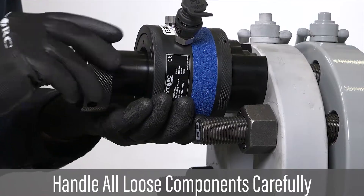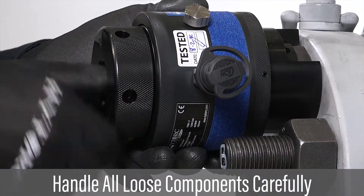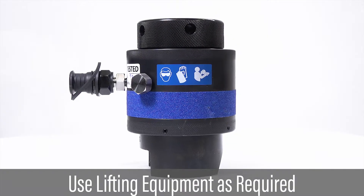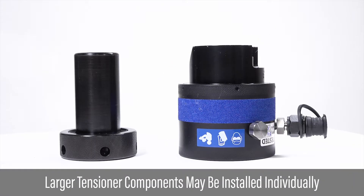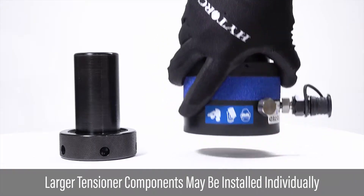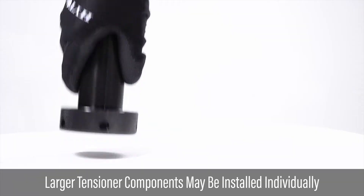Make sure that all tensioners are handled carefully and do not drop any component. Large tools may be heavy and may require the use of lifting equipment to safely install the tools. For ease of installation, the components of larger tensioners may be installed individually.